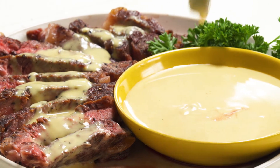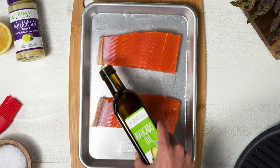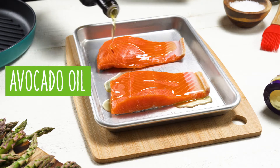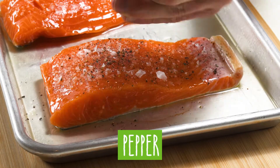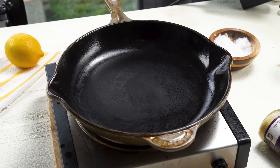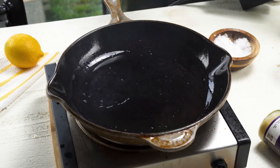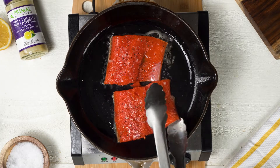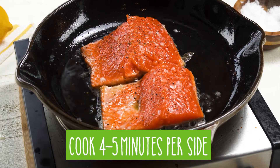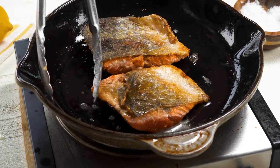Another classic pairing is going to be grilled salmon and hollandaise sauce. I'm going to do a really simple grilled salmon — coat my salmon fillets with just a little bit of Primal Kitchen avocado oil, then season with salt and pepper. I'm going to grill these in a cast iron pan on high heat, adding a little more Primal Kitchen avocado oil into the pan itself, cooking them first skin side down for about four and a half to five minutes per side, then flip them. That's it — really simple.